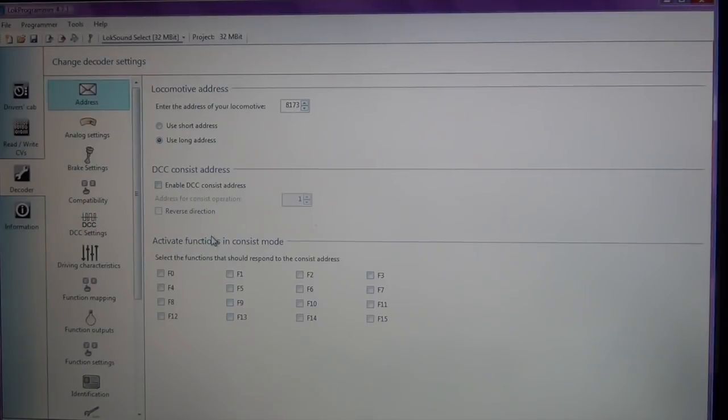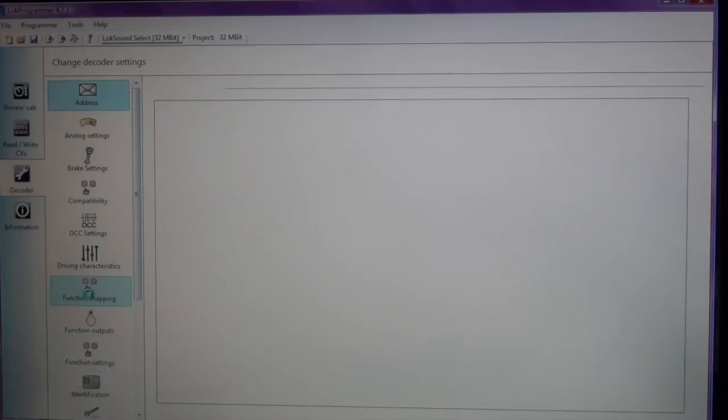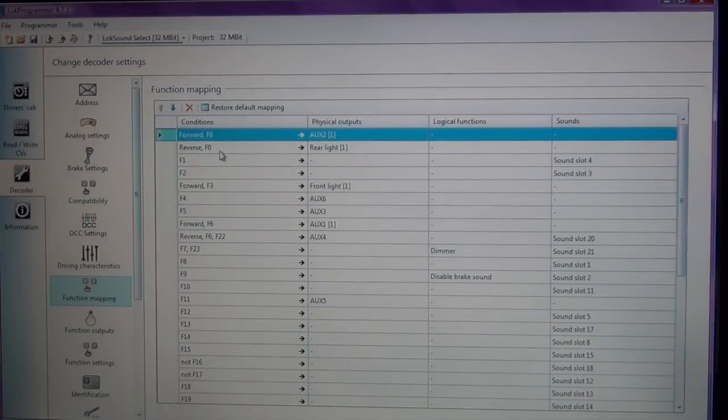Now I'm going to go step-by-step from the Iowa Scaled Engineering blog on how to configure headlights for the ProtoThrottle. Step one: we are going to make the headlights non-directional. So we're going to click on 'Function Mapping,' and you can see the list of all of the functions on this particular locomotive.